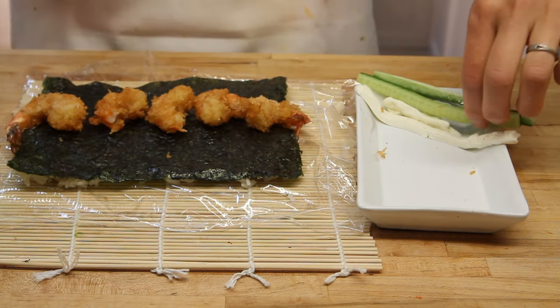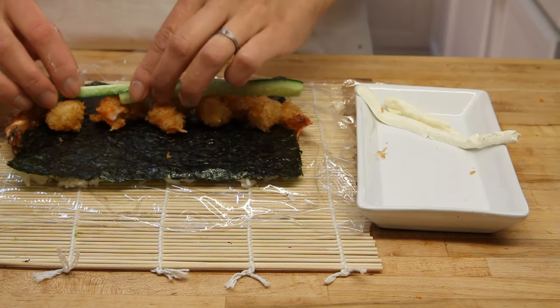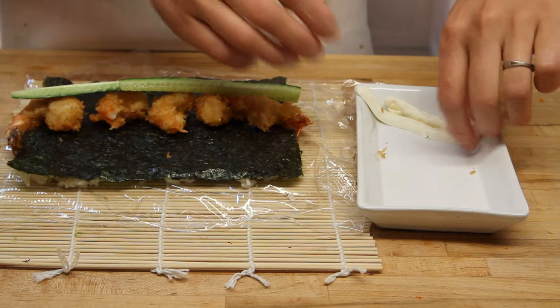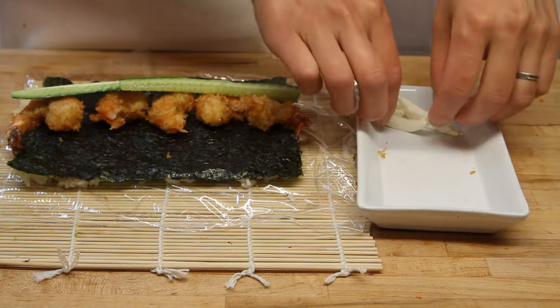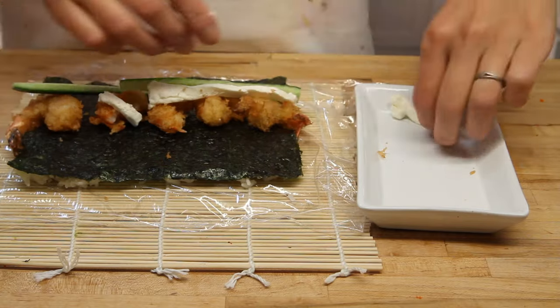After we put in the shrimp, we're going to go ahead and put across our cucumber strips, like so. And what else we're going to add is cream cheese right in the middle there. All this stuff comes together and just has an awesome taste that you're really going to like.